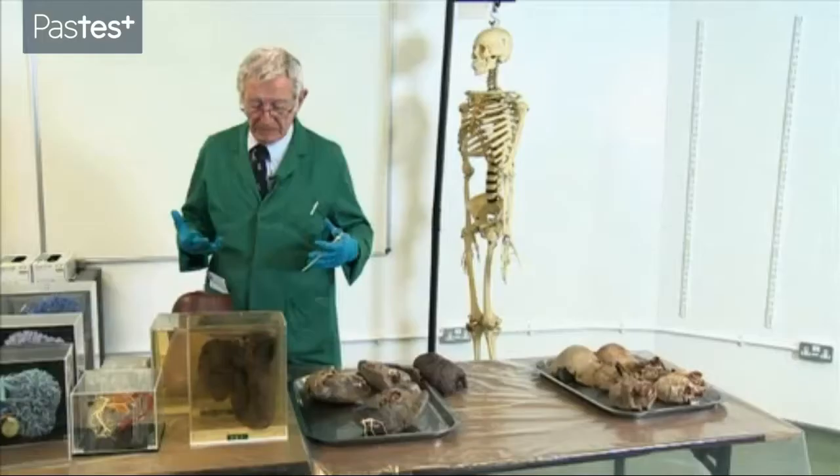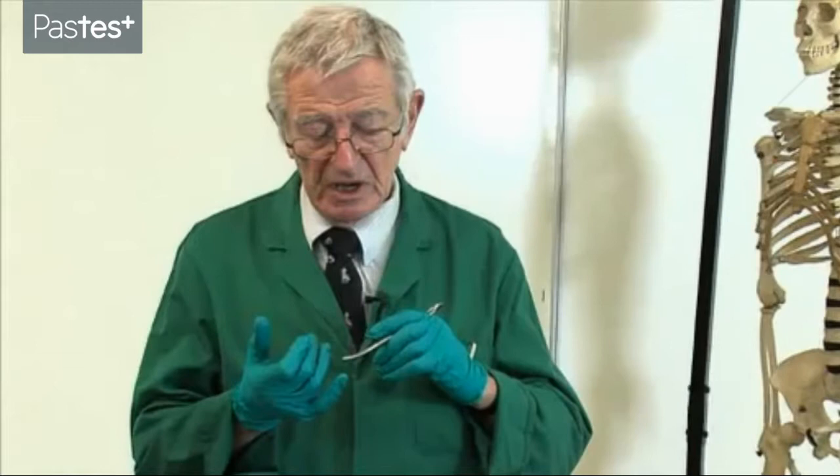We'll then move into the chest cavity and I'm going to cover the pleura and I'm going to cover the lungs.